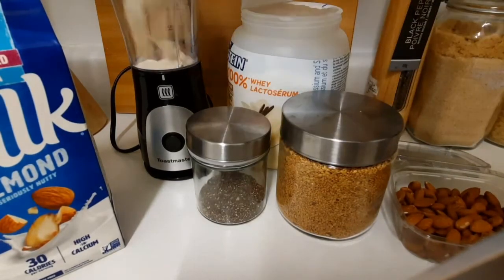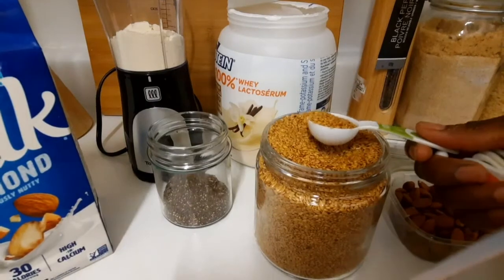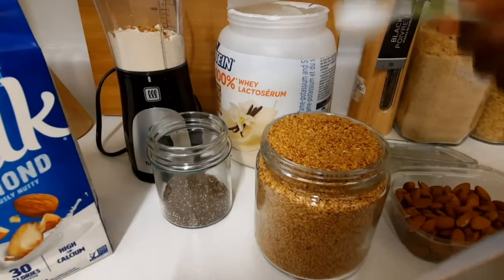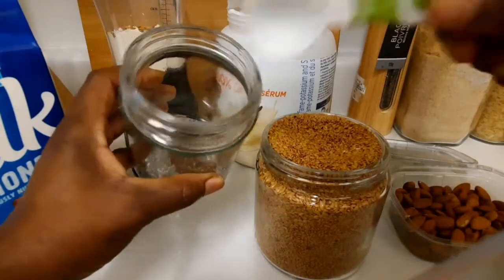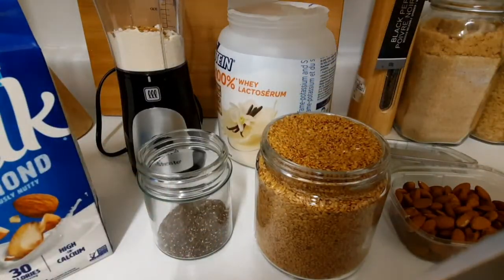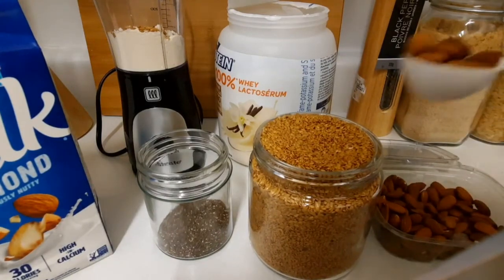I'm gonna put one scoop of my shake. Then I'm gonna put one tablespoon of flax seed — guys, I love flax seed. And the same with the chia seed, one tablespoon. And I'm gonna put not too many almonds, just the same amount.